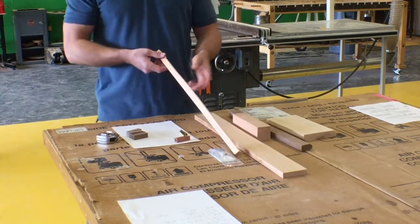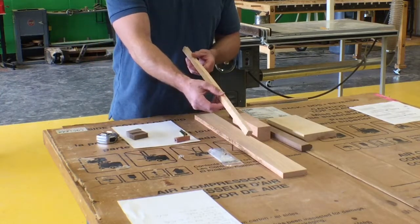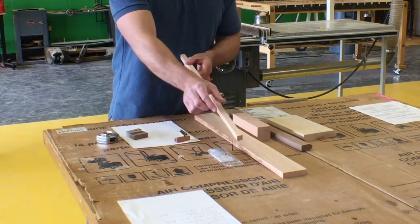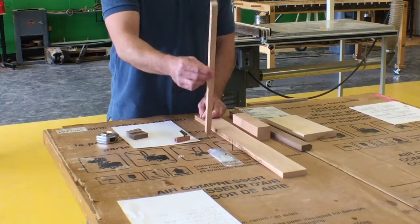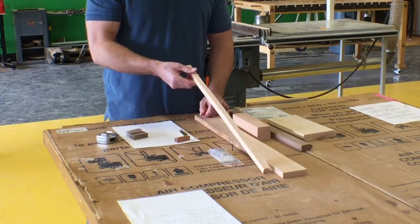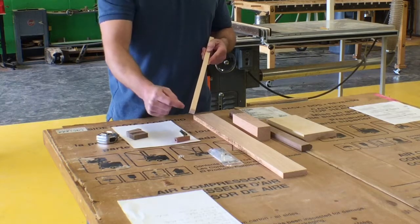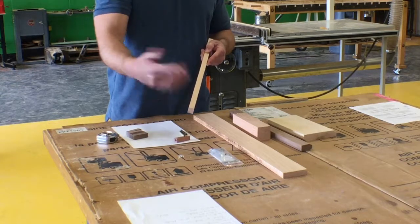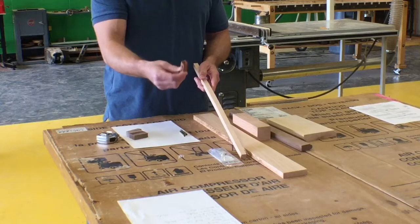What I did was I already planed the board — you can see it's 5/8 inches thick — then I went to the bandsaw and cut it 5/8 inches wide, and it's still 24 inches long. So I can now cut 2-inch blanks out of this. We'll set the fence 2 inches away from the blade and send it through, giving us a little bit over a 2-inch long blank.